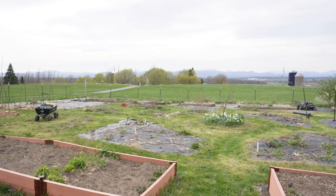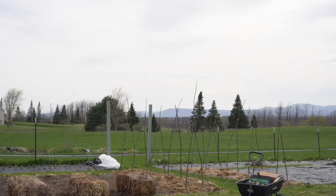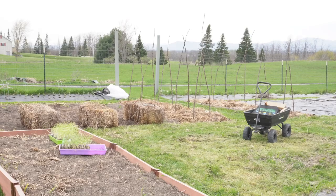It is Saturday, April 22nd, and I am spending the day working in my potager. I spent the morning moving soil and landscape fabric, digging out thistle and burdock, and installing tea posts.